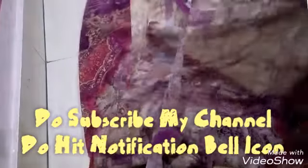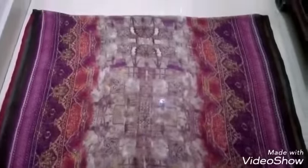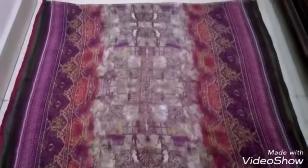First of all, fold your dupatta to the half. Once you are done, give it another fold in this way.